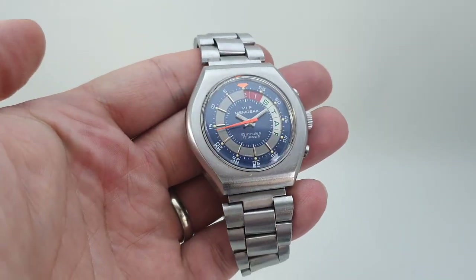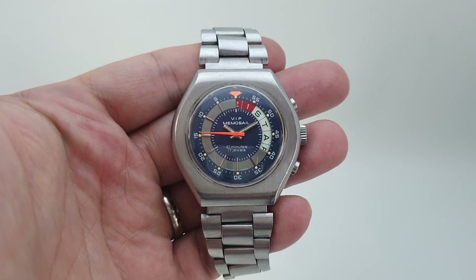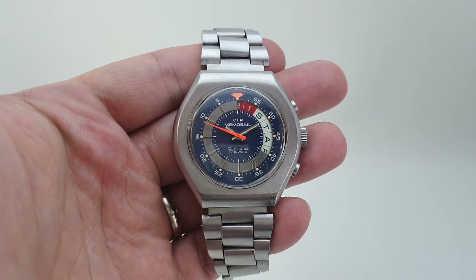Hello, watch fans. Berthier Watches here. This time I'm going to show you what a yacht timer or regatta watch does.